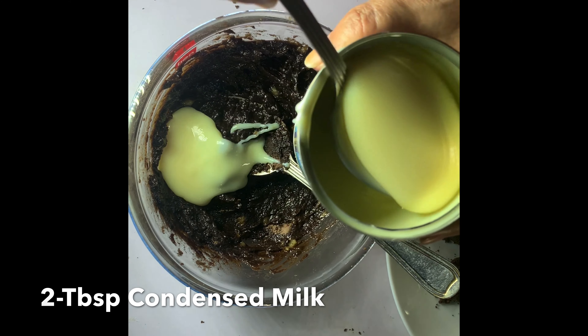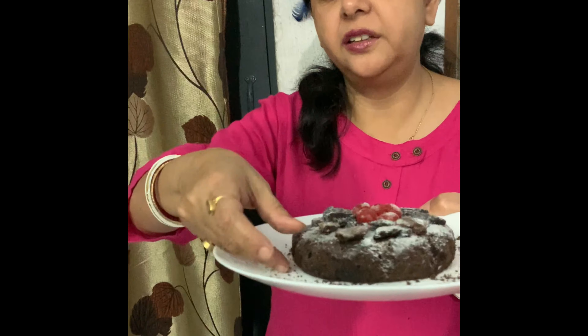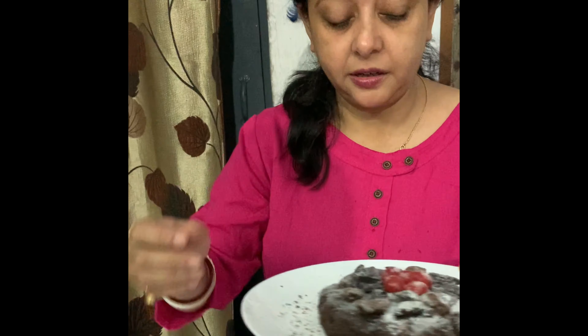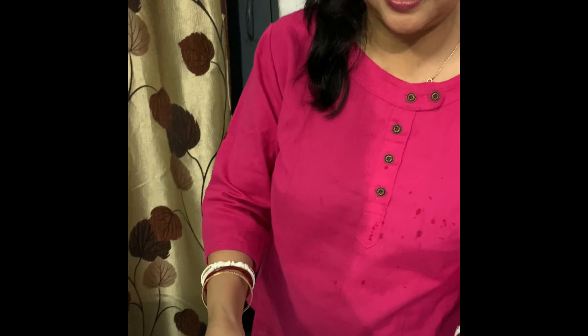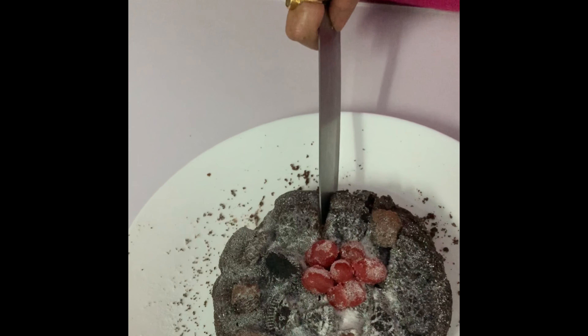See, my cake is ready. I have sprinkled some sugar powder on it — that is optional. Look how thick this is. I am cutting one piece. Watch this.